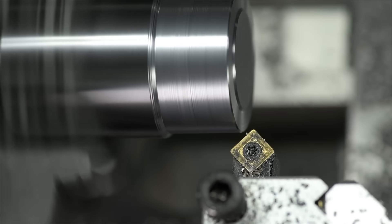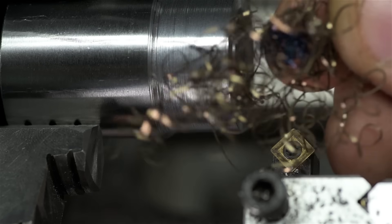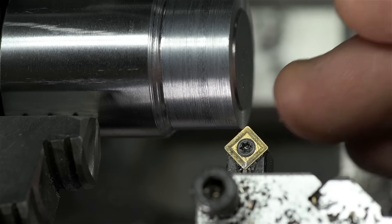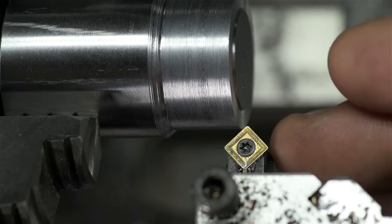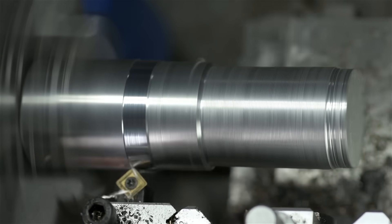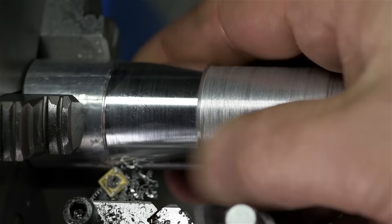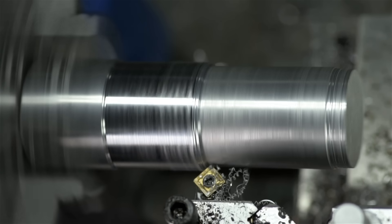Fifteen thou is making some noise — let me try that again a little bit faster. Twenty thou is pushing it. I mean it did it, it moved some material. It's better than five thou at a time. I bet this could do it with some sharp high-speed steel and some oil, though you'd have to go slow. And here's some aluminum, just for kicks — dialed into twenty-five thou with some WD-40.